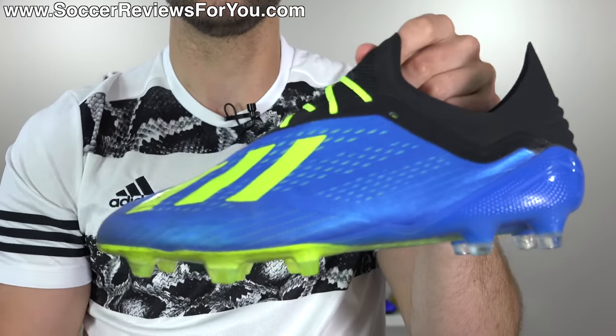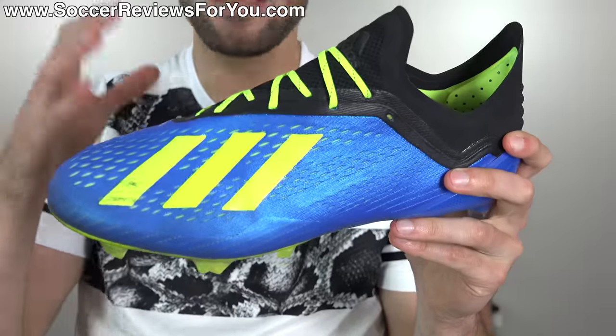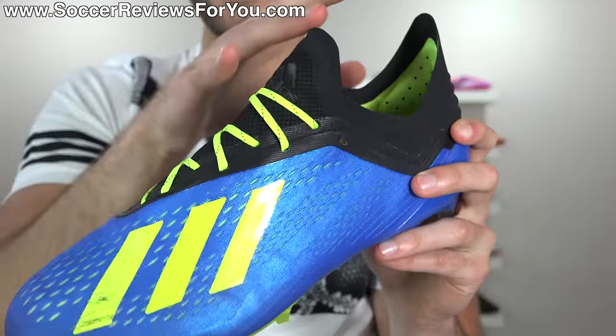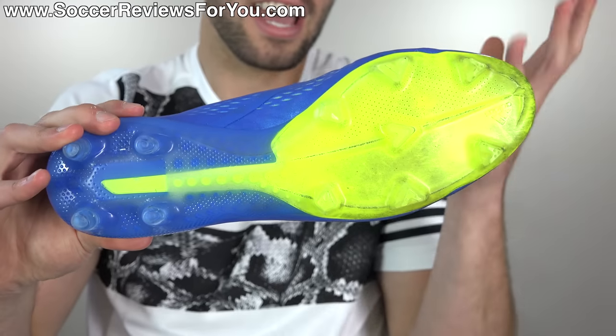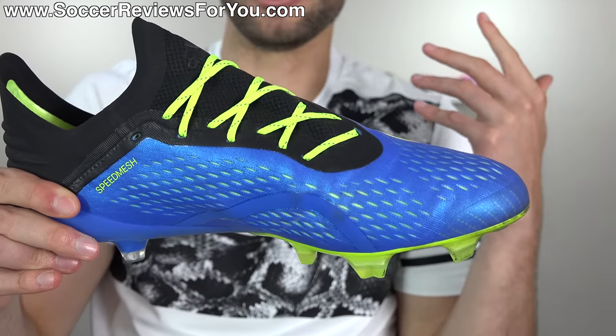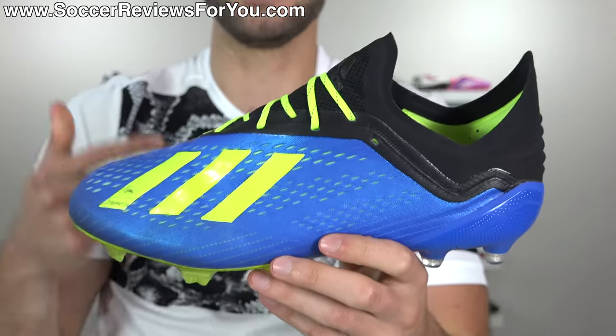Then we have the X18.1, which I think is a really good-looking boot. I like the accent of the black — it shows off the mesh-based design of this shoe really nicely. Overall I like the color combo as well. I'm going to actually give these an A-.